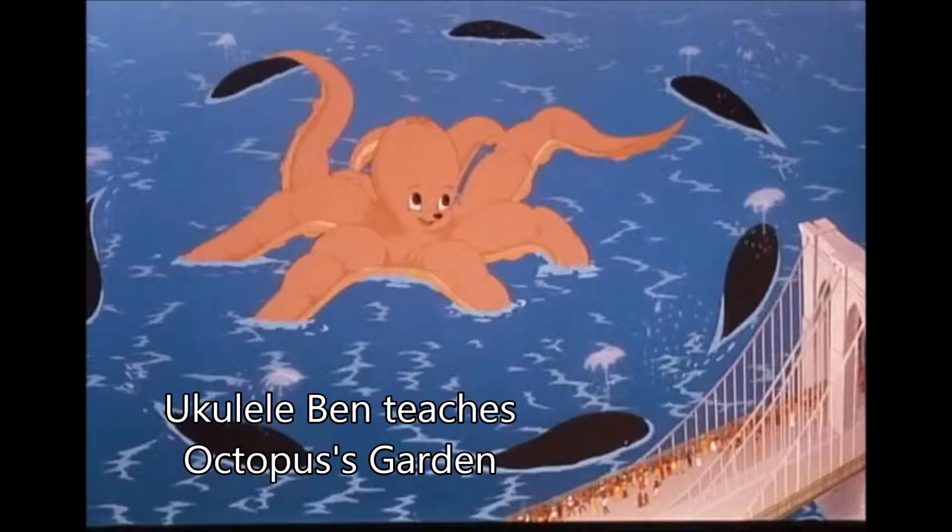Hi, I'm Ukulele Ben. I'm going to teach you Octopus's Garden very briefly. I'm going to put this onto the website — let me show you Octopus's Garden, nice and simple.